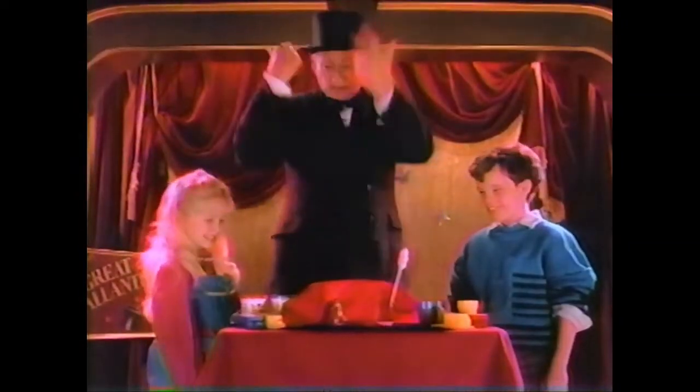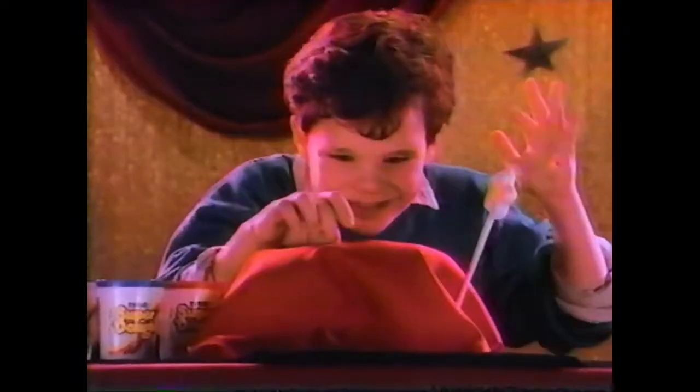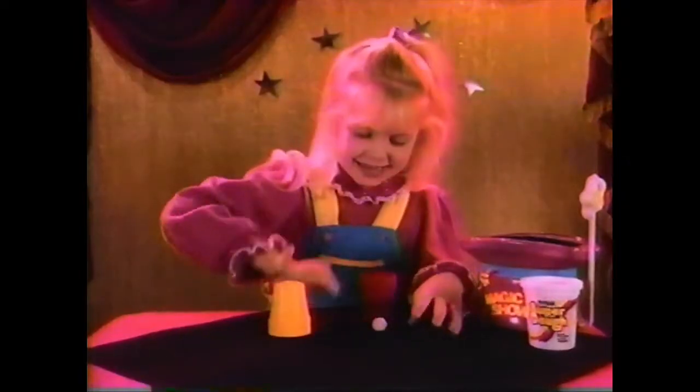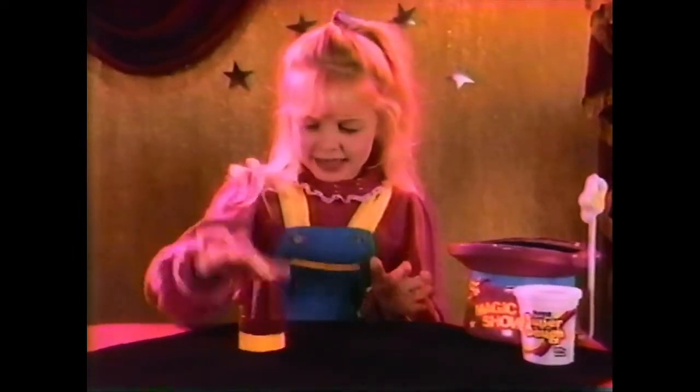Now you can do more than 20 magic tricks with Superdough Magic Show. You can pull a Superdough rabbit out of a magic hat. Let's take Superdough and abracadabra — one ball becomes two.